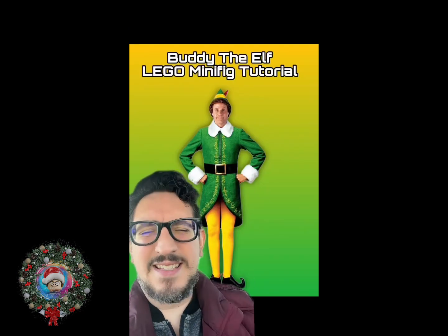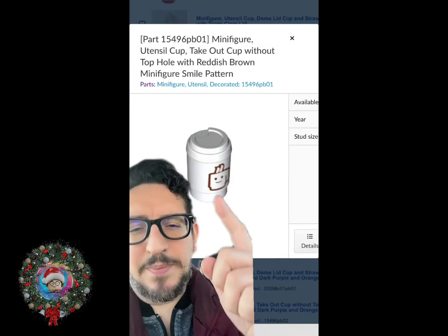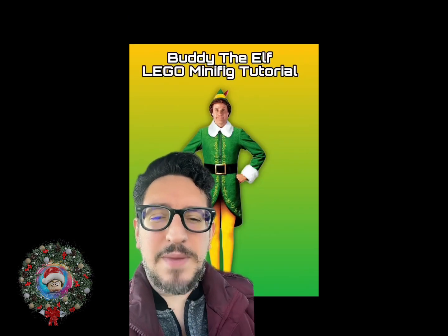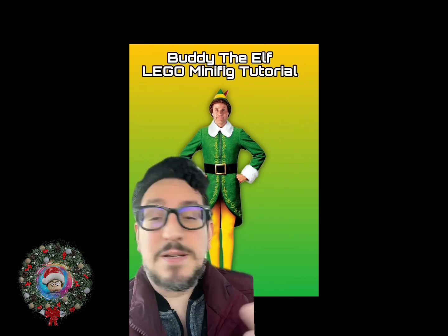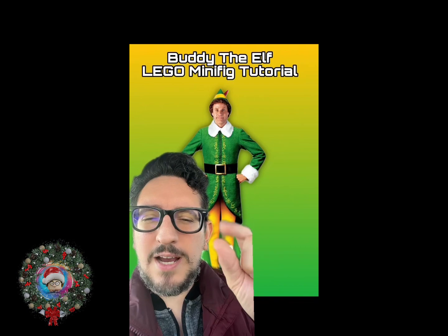But when I put it on, it didn't look good. For his other accessories, we're going to grab him a snowball, a cup of hot coffee. And since Lego doesn't make a maple syrup piece, to my knowledge, we're going to use a measuring cup as well as a little brown piece.